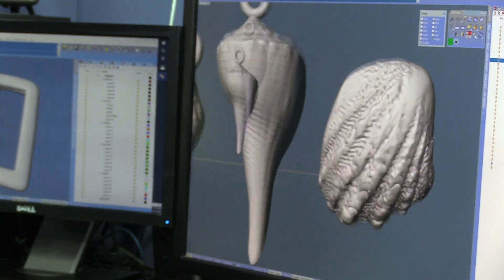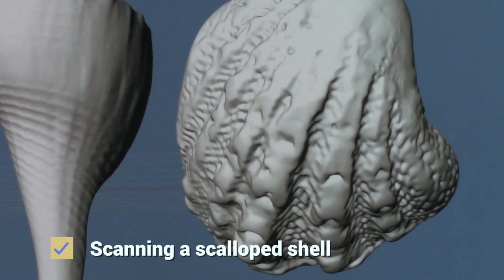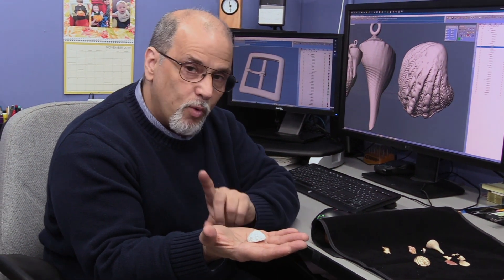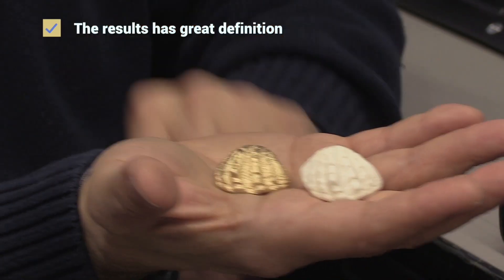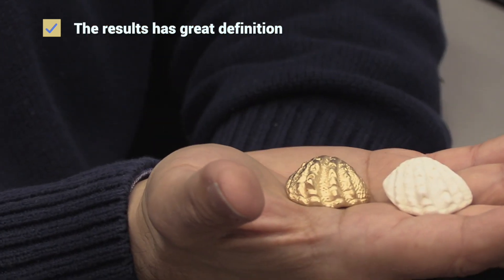On this particular shell here it has a very unique surface to it. It has a lot of calcium on it through years and years of being in the ocean and being tumbled on the rock, that has become smooth and white. When we scanned this and casted it, it came out this way. In my opinion it looks better in the gold than it does in its original form.